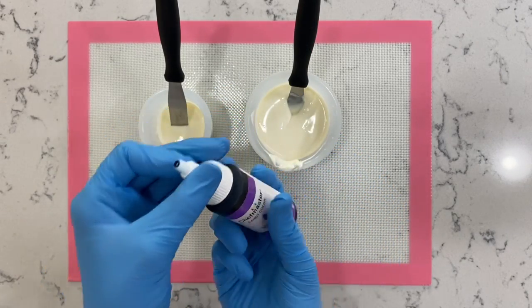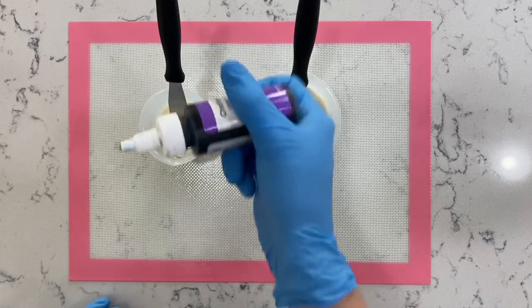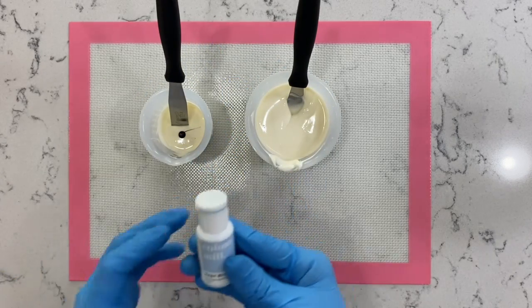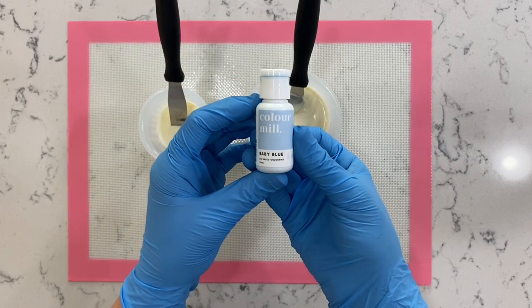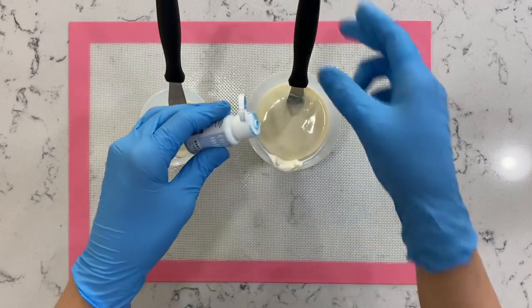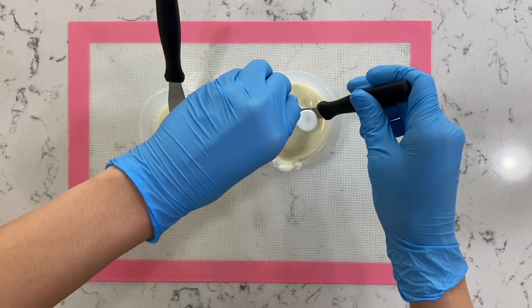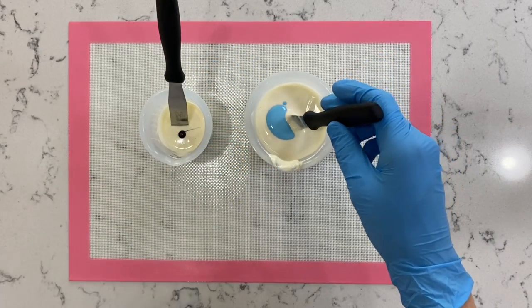Now let's move on to coloring our chocolate. Today I'm going to be using the brands Chef Master and Color Mill. You have to make sure both of them are oil-based candy colorings — this is going to help blend your color super easily without any hassle. Also make sure you give this a really good stir to get all that color inside the white chocolate, mixing it really thoroughly.